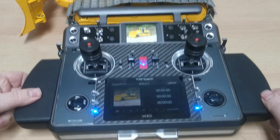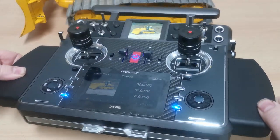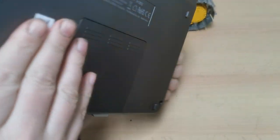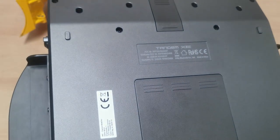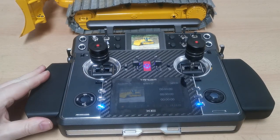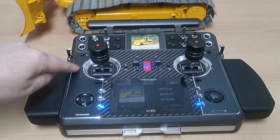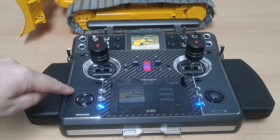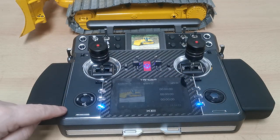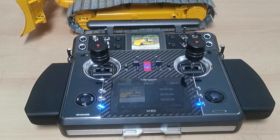The housing itself looks really nice. From the back you can see it's a plastic housing with aluminium plates - anodized with nice silver edges - and in the middle a carbon plate. I really like the housing on this radio.